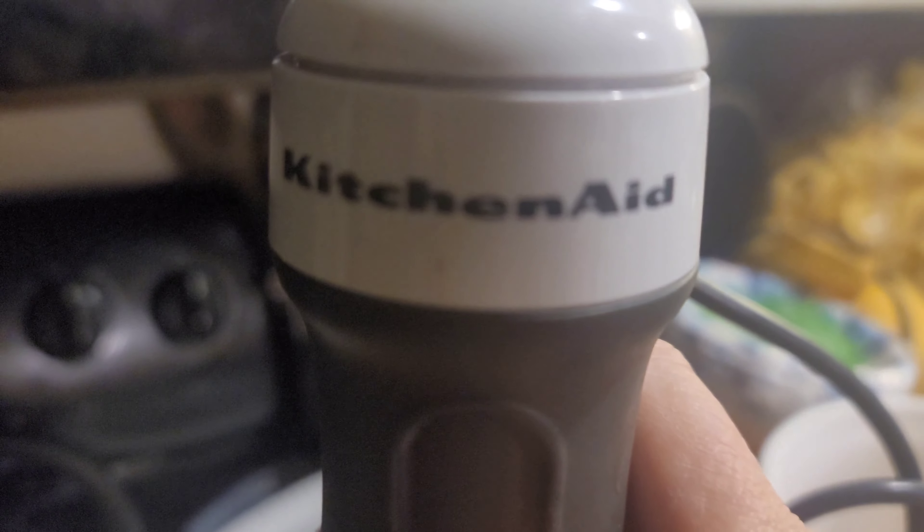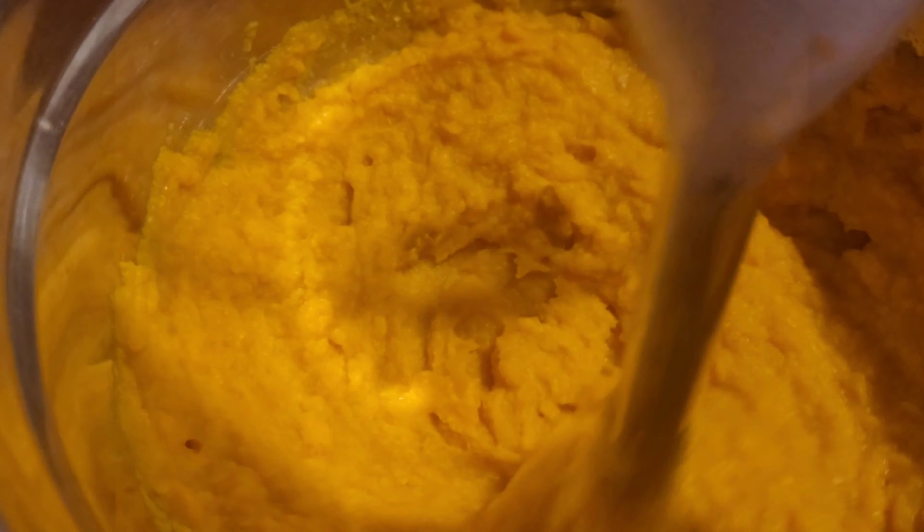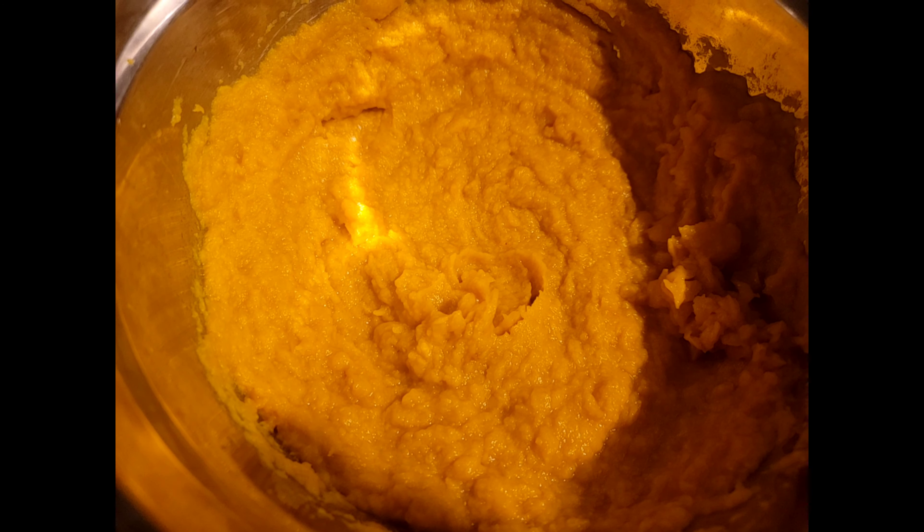This is our KitchenAid immersion blender. We use this for many things on the homestead, and it's the first method we'll use to process our pumpkin this year. It makes the pumpkin quite smooth. Here's the final smooth product, and I'll bag it up into two-cup bags.